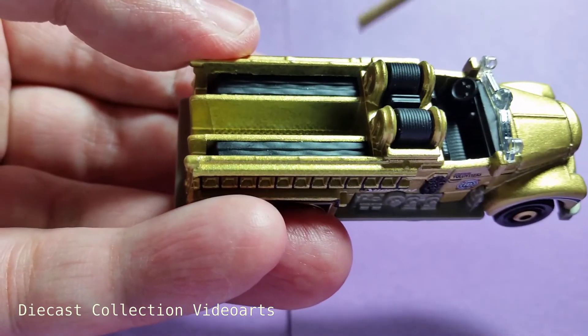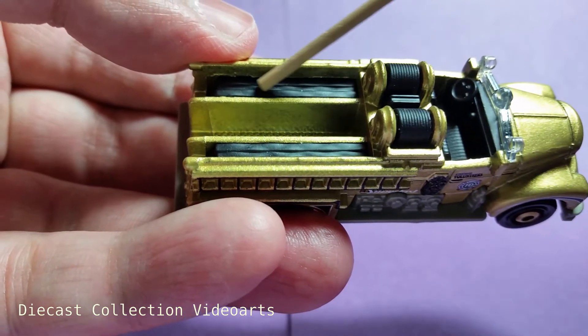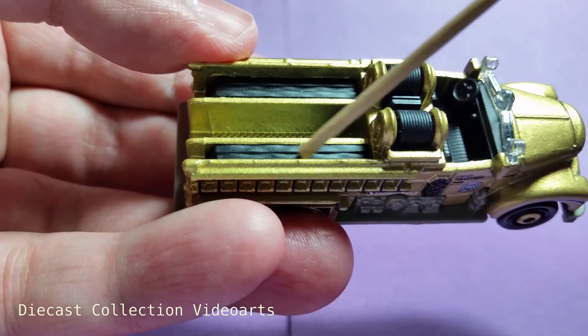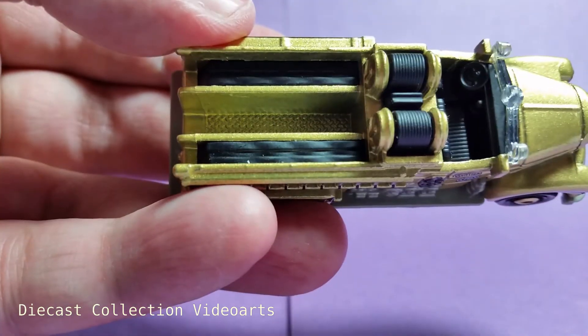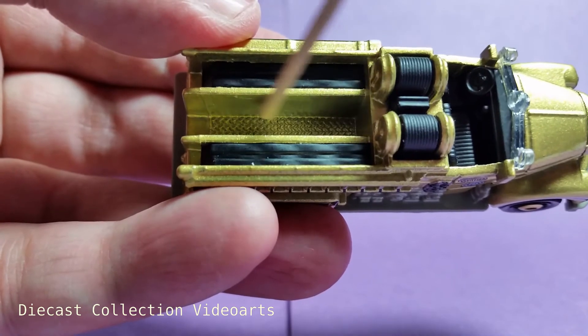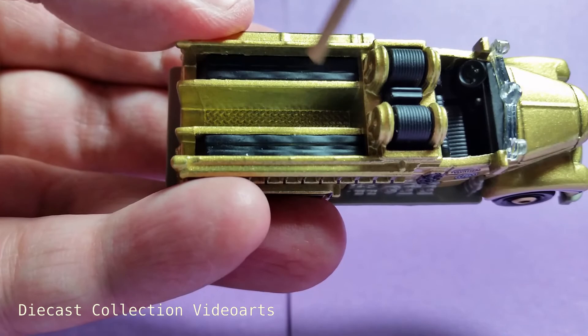Each of the spindles at the back has some line casting details in plastic — those are for the hose on each side, filling the side shelves. In the middle shelf there's a texture to help the firefighters grip while stepping in the middle to get the hose.